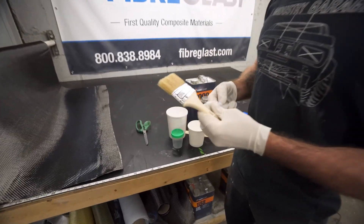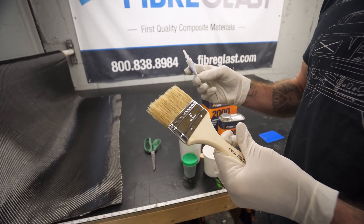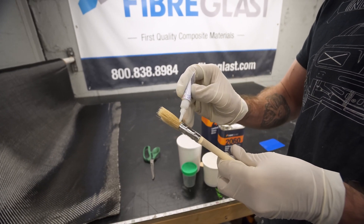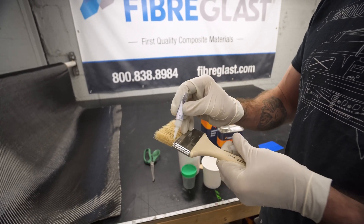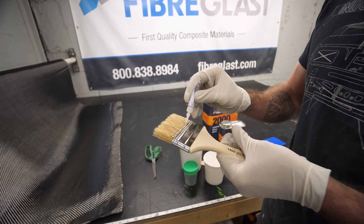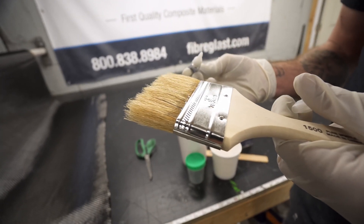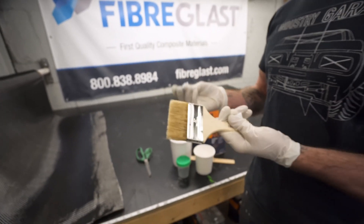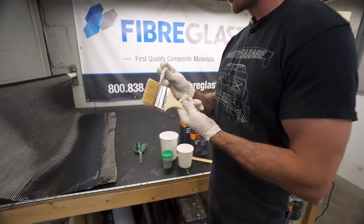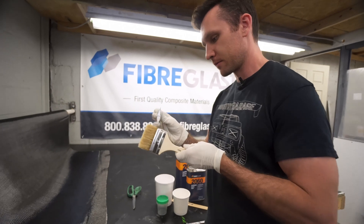With these brushes, you want to take some superglue — a subscriber actually told me about this — and run it across the base. It'll hold all the little fibers in. The last thing you want is to have a fiber get loose in your part. We don't like loose hairs in there.